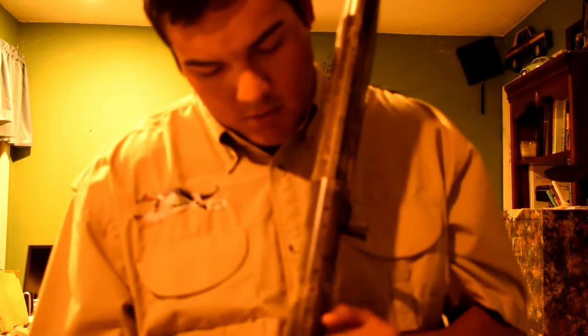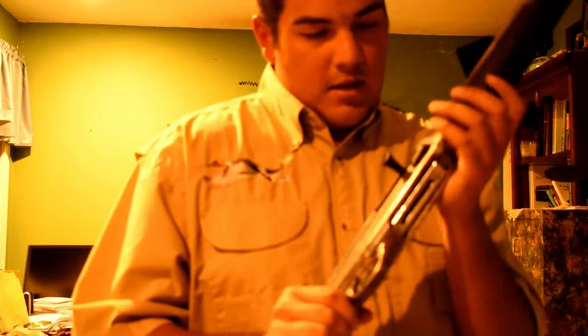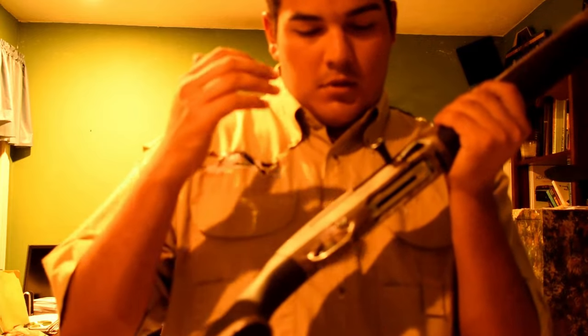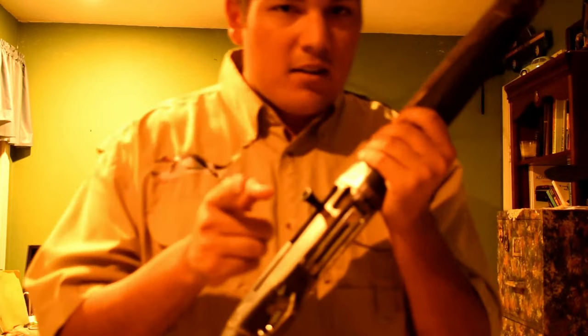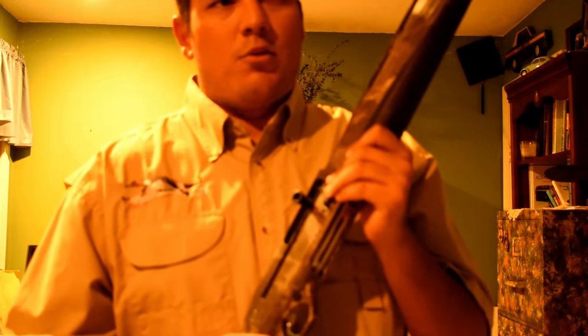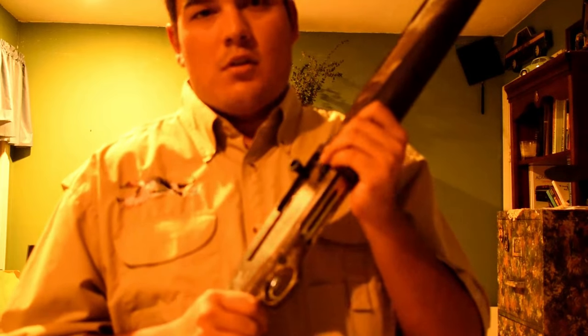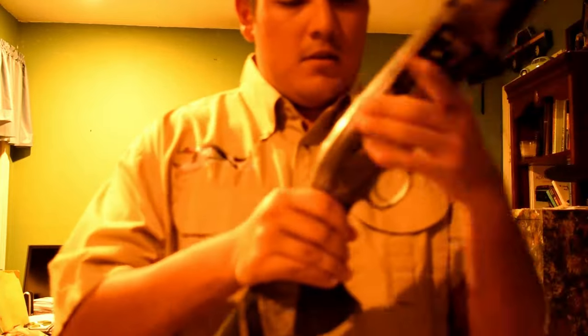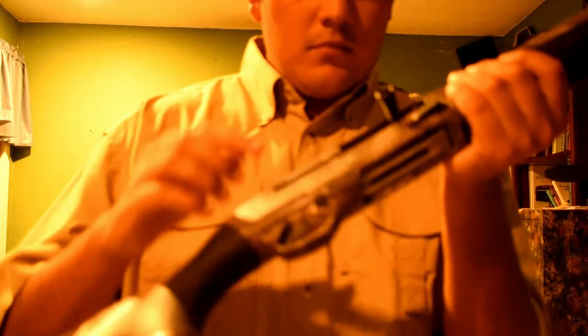The top is drilled and tapped where you can put a sight. Here are some features that Beretta added to this gun over the original, while keeping the gun basically at the same price — at most a $50 difference compared to the original. That would include this piece right here, this charging handle, and this bolt release.